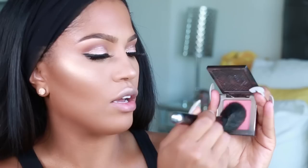The last step to my highlighting and contour routine is blush. Your blush should be applied in between your cheek highlight and your contour, overlapping both — it just blends everything together. I'm using Score from Urban Decay with that same Marc Jacobs angle brush. When you apply your blush, always start on the outside of the cheek, then come forward and go back in a downward motion.